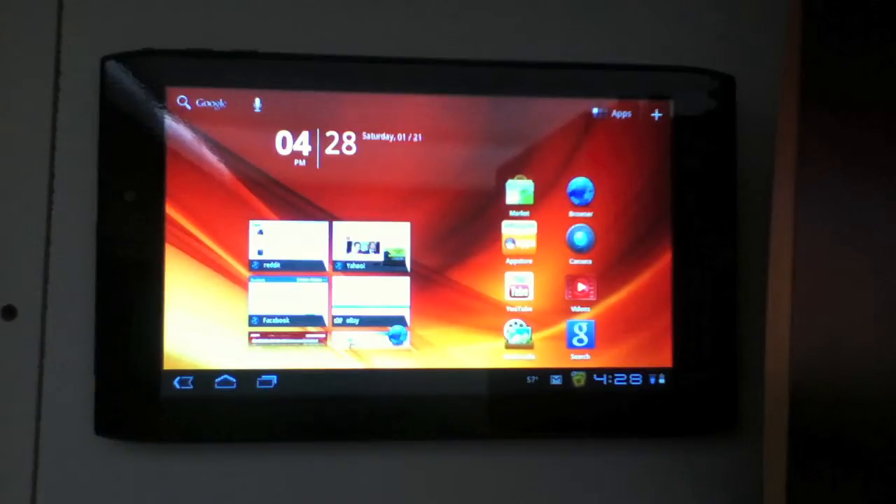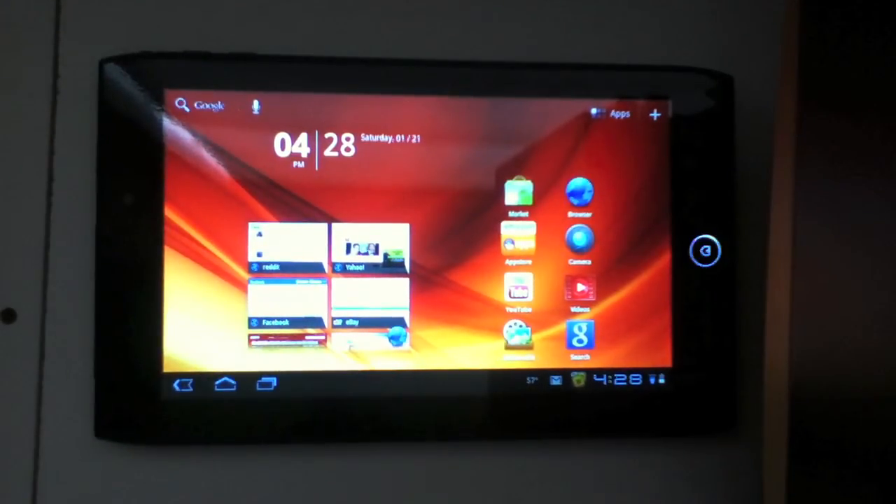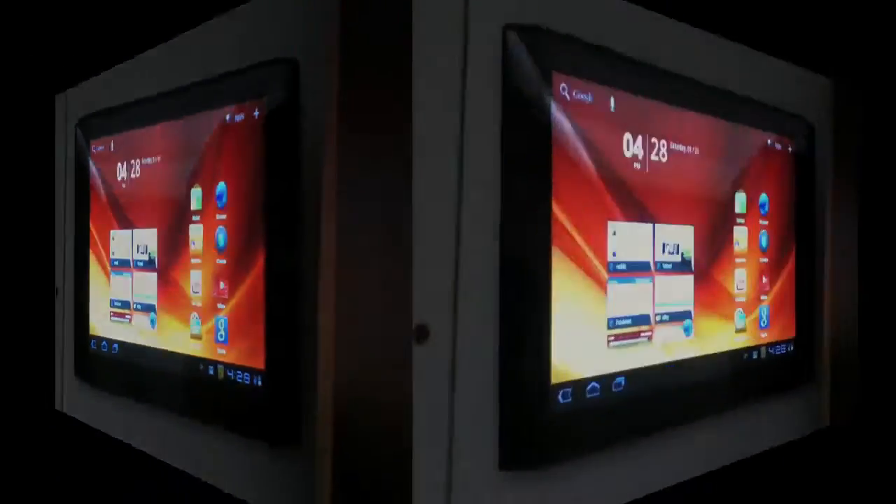Hey guys, this is YanksRock1000 here with my full review of the Acer Iconia Tab A100. I've had this tablet since Christmas and I think I've had it long enough to give you the full review of it. I've been putting up videos of app reviews and tips and tricks videos for this tablet since Christmas and I will continue doing that after this review. I really enjoy the tablet so now I'll tell you my review and my personal opinions about it.